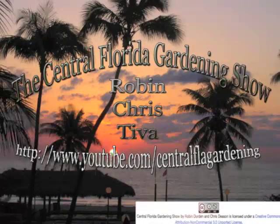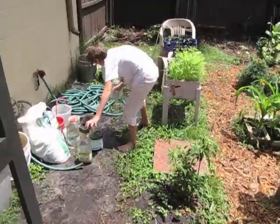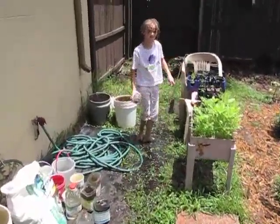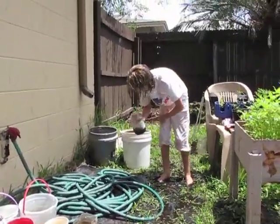Welcome to the Central Florida Gardening Show! Tiva, what are you doing? Well, I'm collecting rainwater and it's been pouring in there.